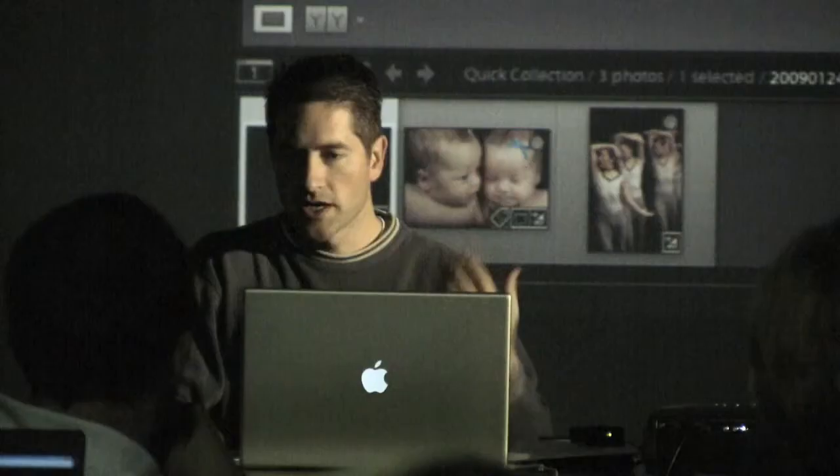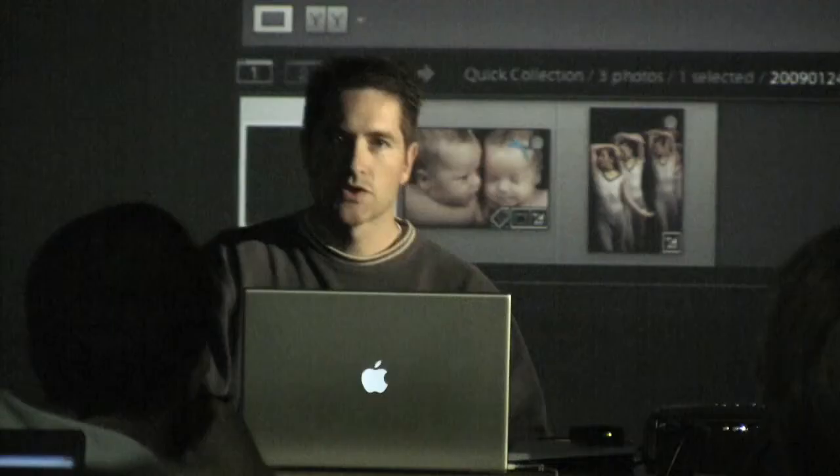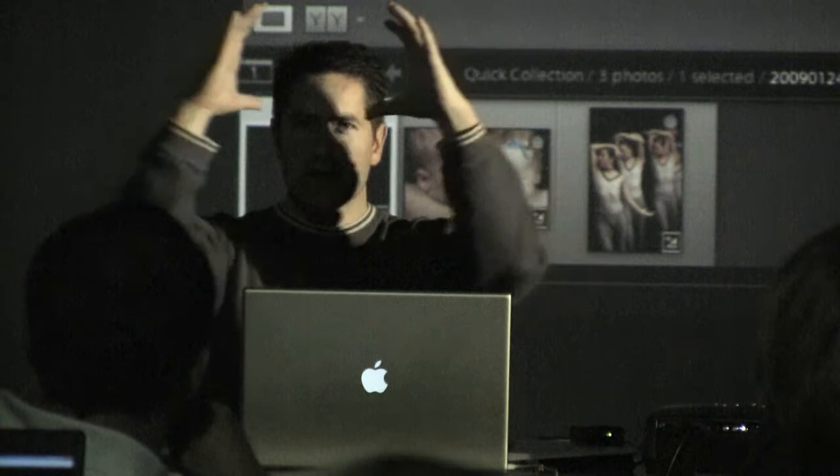It seems counterintuitive, but you're taking brightness and exposure way down and then going into your adjustment brush — I use the quick key K to get to that. I'm going to go in on the exposure and bring it back up maybe a stop and a half, bring the brightness up a little bit, adjust my flow and my feather, adjust my size. You're going to actually paint back on the exposure, similar to how you might have gridded your light for a focused effect.